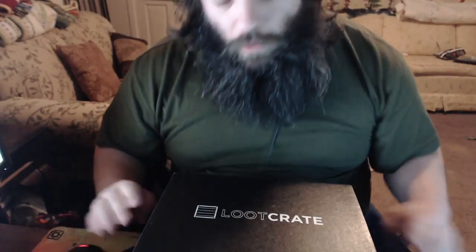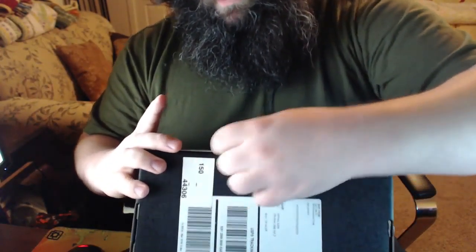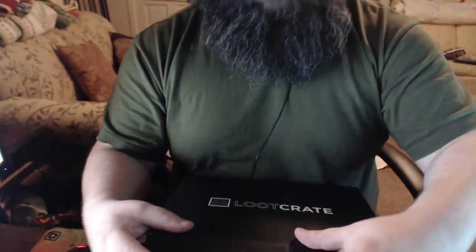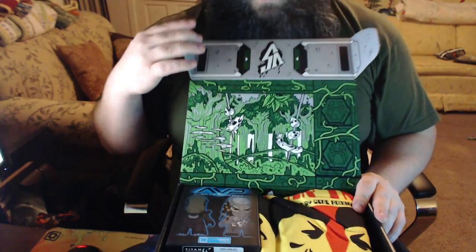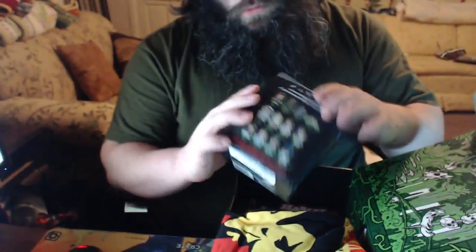Alright, start recording — we're ready! This is the March 2016 Loot Crate, guys. I'm excited, can't wait to see what we got here. Let's peel open that seal — there we go. Opening the box — buddy, whoo! Okay, that's like a jungle in here. Oh snap — Predator! Wait, is this like a little Alien vs. Predator Titans vinyl figure?